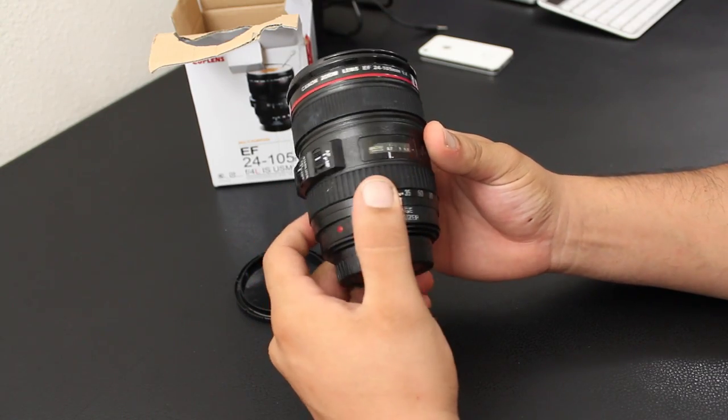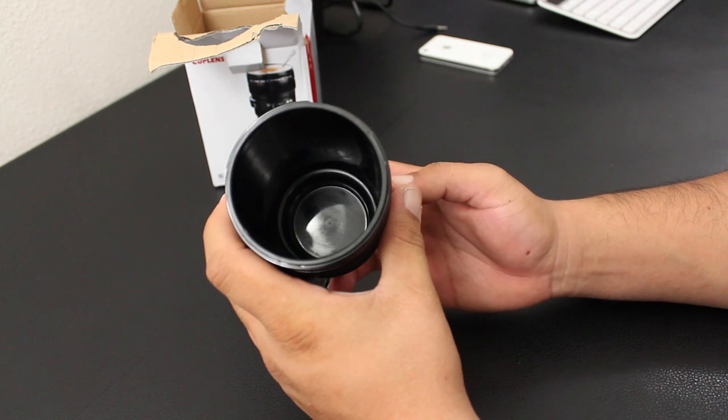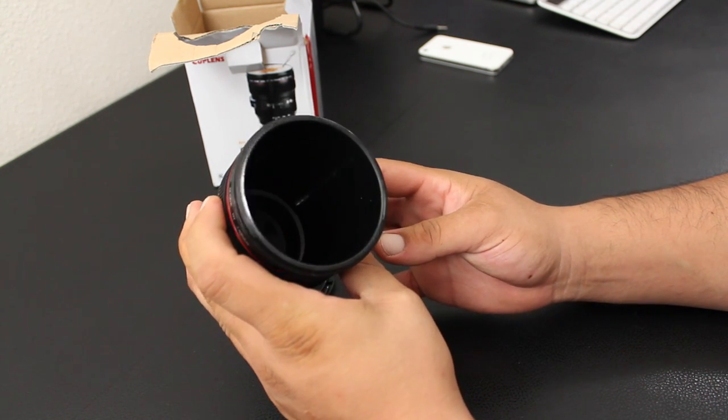The cup is made out of a plastic material and it does not come with stainless steel, and that is because this is a multi-purpose cup.